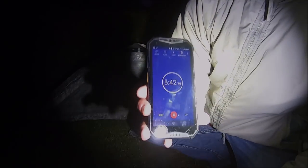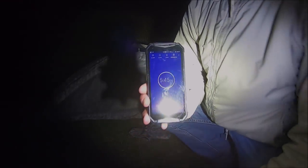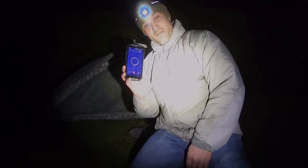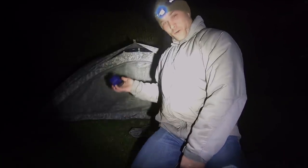Tent is set up. I'm going to stop the timer — 5:44, we'll call it 5:45. That's not too bad. I said about five minutes. Taking my time and chatting with you guys, 5:45 is doable. It is totally set up and ready for the weather.